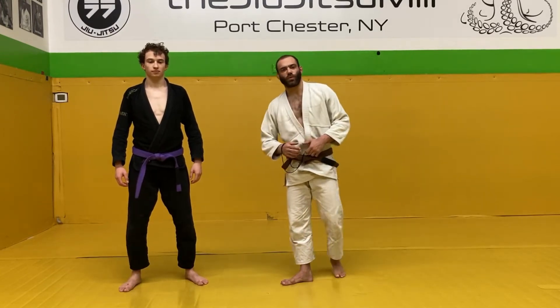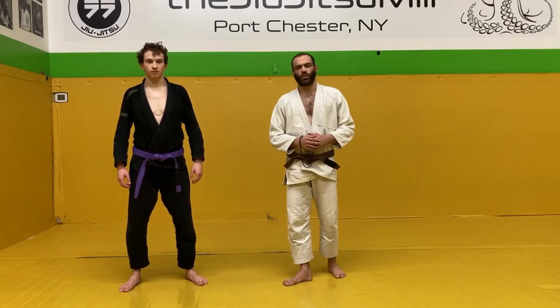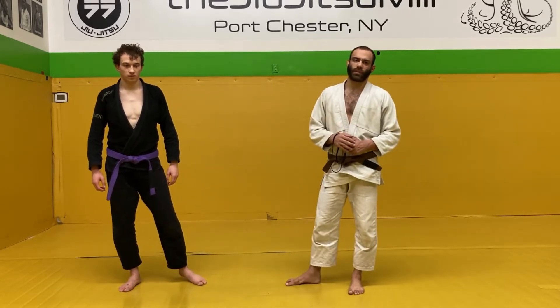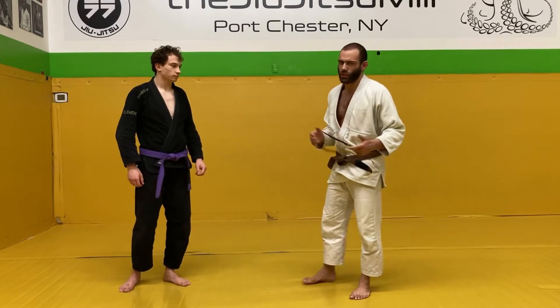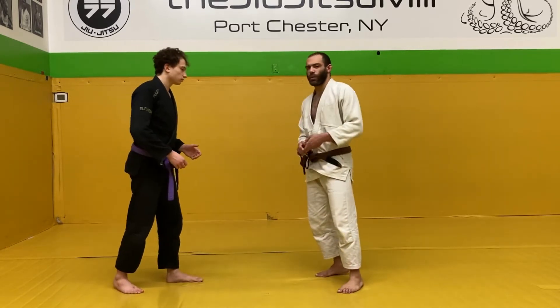What's up guys, this is Coach Jamie from the Jiu Jitsu Mel. I want to show you a little drill that you can do to work on the timing of grabbing the sleeve grip. This is especially useful in judo, but you can also use it for Brazilian Jiu Jitsu or any jacket style.